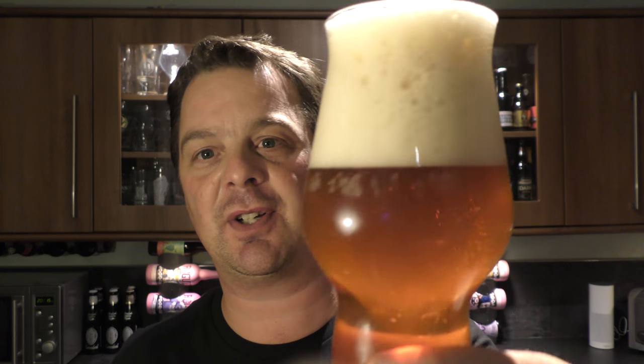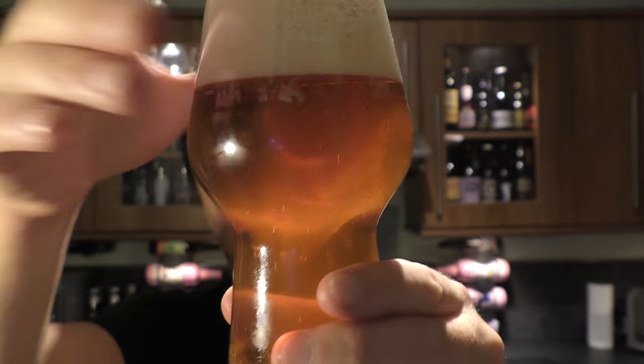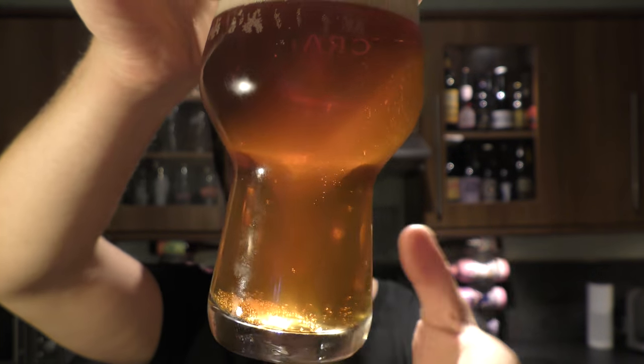We've got a fantastic — look at this. A little bit of spillage on the lens of the camera. We've got a fantastic four-fingered, slightly off-white head. Colour of the beer, it's a golden amber colour. Good levels of carbonation. Slightly hazy. It's exactly what you would expect from a double IPA really — a slight haze to it. It looks beautiful.